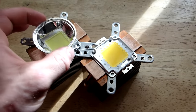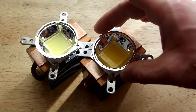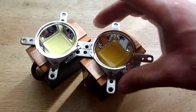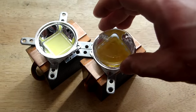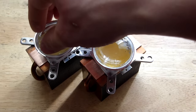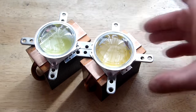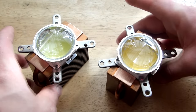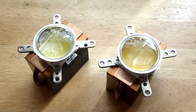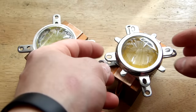After we can add the LED reflector and the lens. At the end, let's put our bracket on and tighten it up using some M5 screws and bolts.